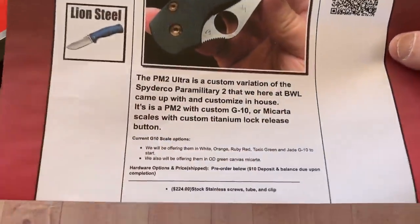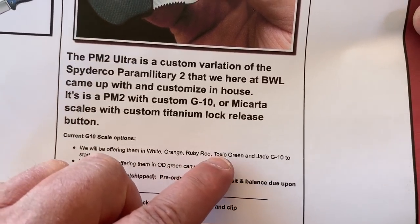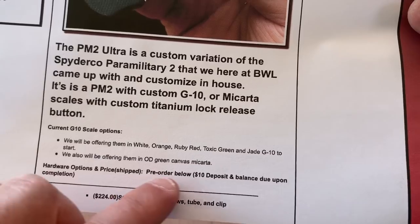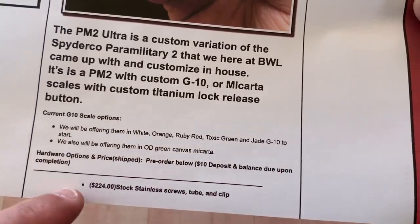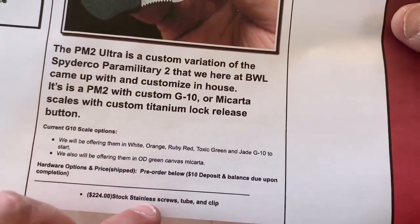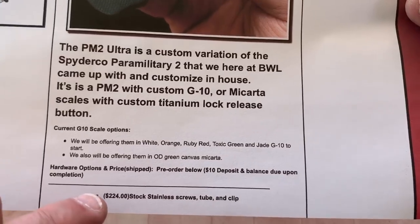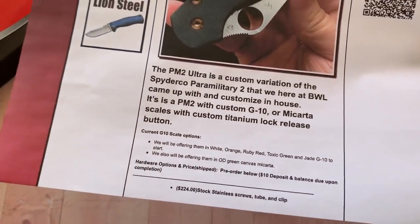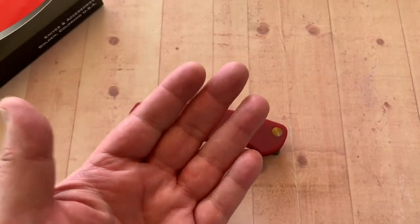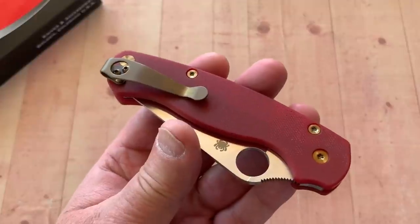If you want a milled clip, you can get a milled clip. We'll be offering them in white, orange, red, toxic green, JG10 to start. Also OD green, canvas micarta — hardware options. There's a deposit. If you want to get the conversion done but keep the stock stainless screws, tube, and clip — just get the scales or something — then it's $224. When you start doing the hardware upgrades and the lynch clip, that's when the price goes up a bit, but not all that bad.